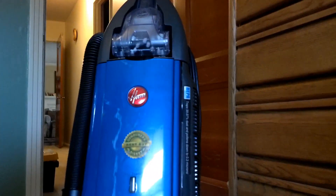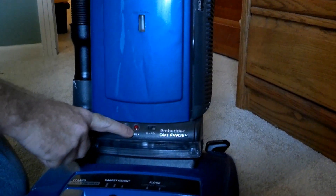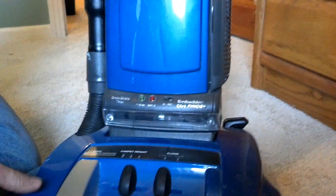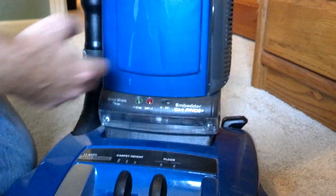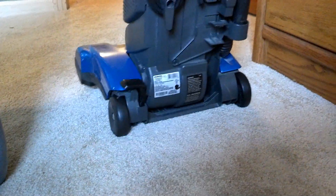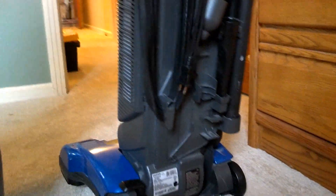The problem I'm going to solve with this Hoover vacuum cleaner: it has this dirty light, which used to turn on when it detected dirt in the carpet. Now something's wrong and the sensor doesn't read correctly and always stays on. Basically, it just never detects that it is clean anymore.